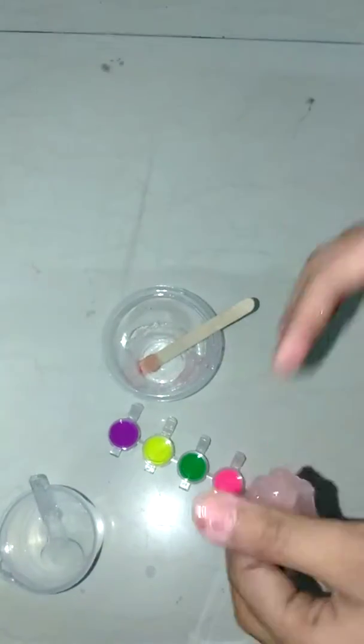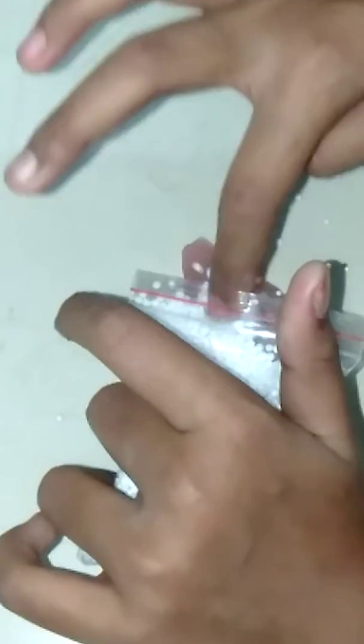Let's make one more slime — let's turn this into a crunchy slime. The slime is sticky, which is a good thing, because to make a crunchy slime you need a sticky slime. Now I'm going to open up the foam beads and pour some of them out — oh, it looks so cool!